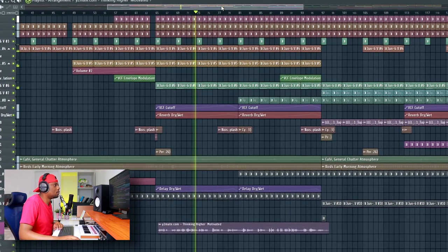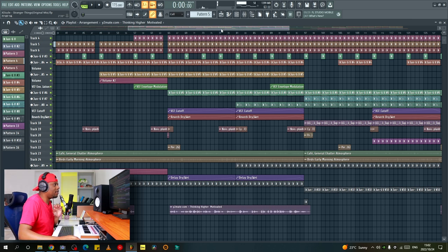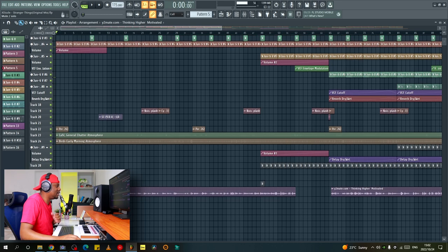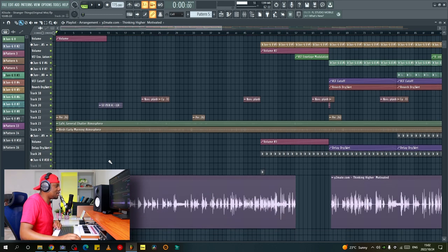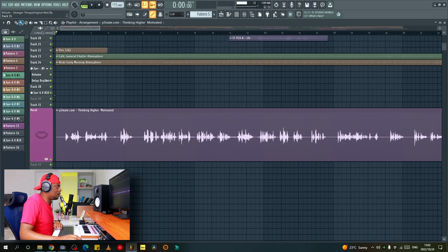That's basically the gist of how the track is sounding. I played it at a random spot and I really like how it came out. The vocal just added a really nice touch — a really nice depth to the track. I think it really did a lot for it, and I'm just going to show you how I processed this vocal.